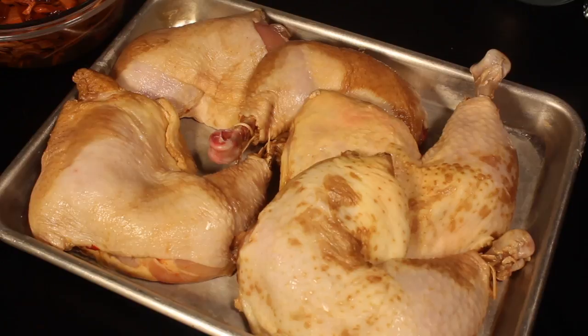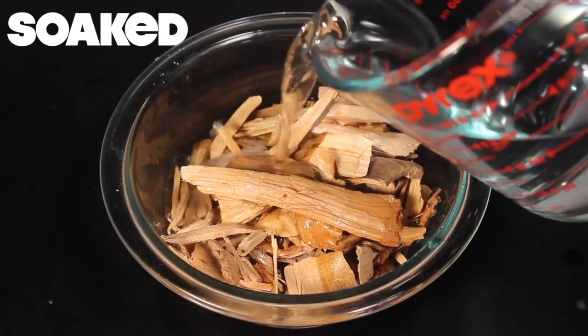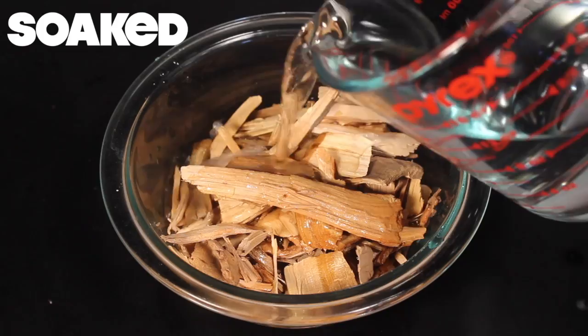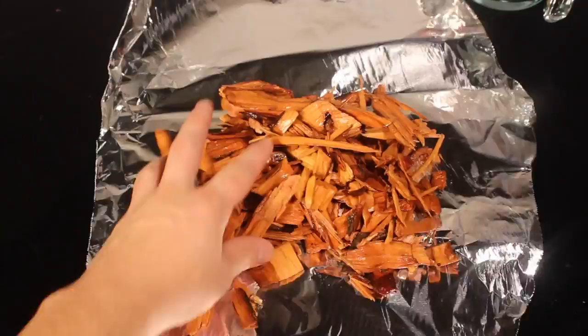Now you can bake your chicken off, but this is Koopa chicken so I'm gonna smoke it. Soak some wood chips for about 30 minutes — I'm using peach wood naturally, but apple and hickory are good too. Once it's soaked, drain it and place it on a long piece of foil.